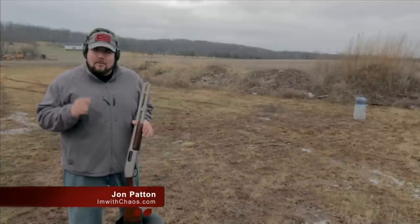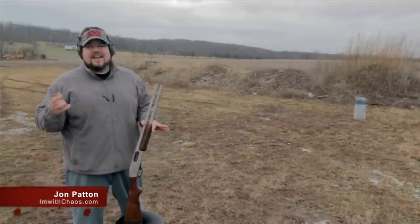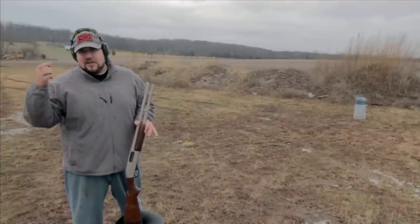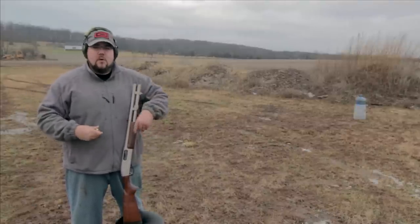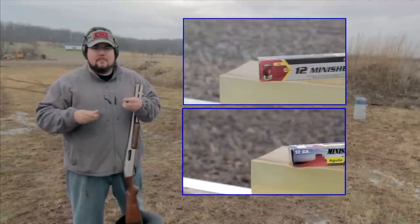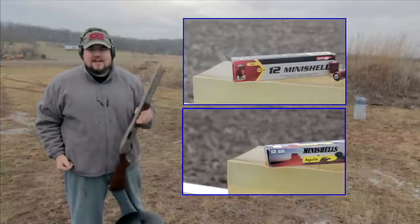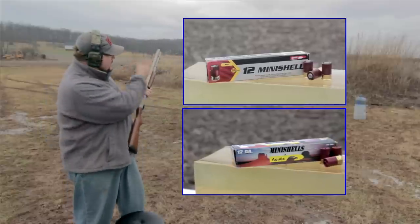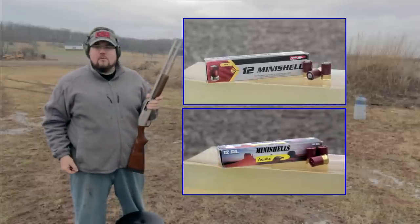What's up guys, it's John. Today we're bringing you something a little special. I get a lot of questions about exotic shotgun ammo and what is actually usable for home defense. We have the mini slug and mini buckshot, both 12 gauge, and my Remington 870 Marine Magnum with the wood furniture on it. Our first test is going to be a water jug.